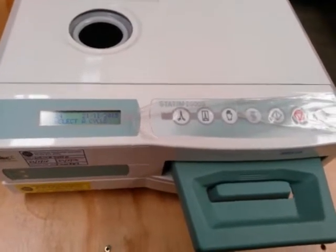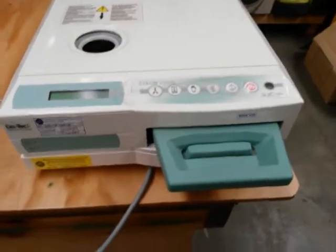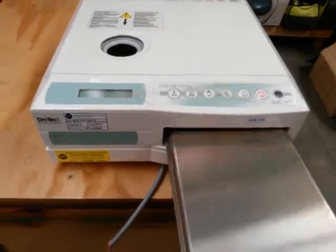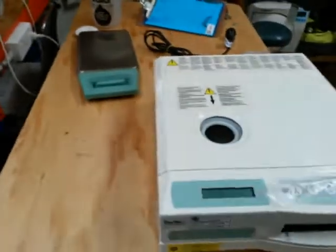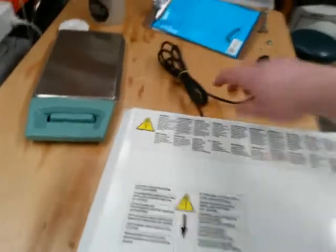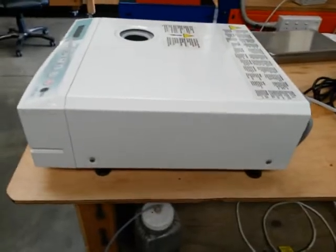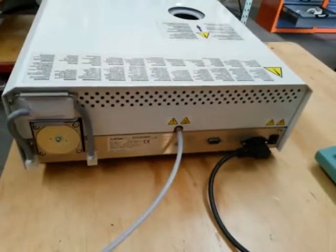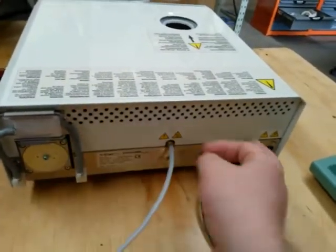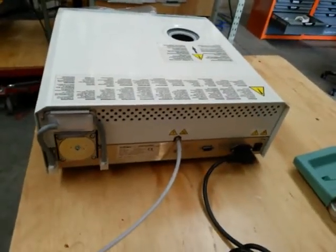So the next step is to have a look at the solenoid valve itself. To get the covers off, first we need to remove the cassette from the unit, put that aside, and unplug the unit — make sure the power is switched off. On the side we've got two screws on either side with a Phillips head screwdriver, and three screws on the back. Don't take the one that holds the solenoid bracket.